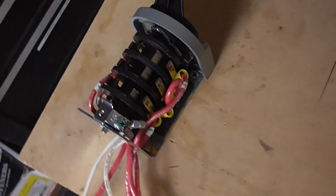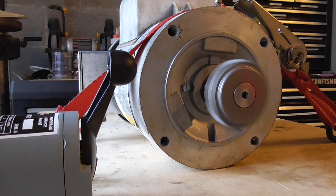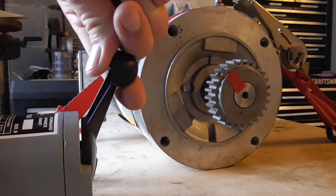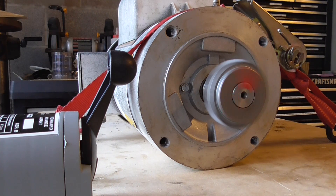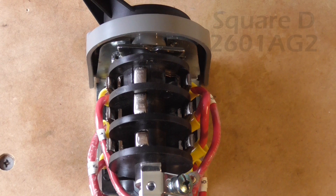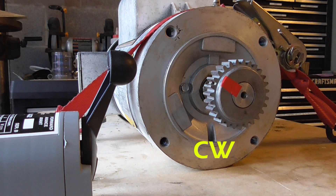The motor is wired to the drum switch. Move the handle to reverse and the motor runs counterclockwise. I'll fast forward as it stops. Move the handle to forward and the motor runs clockwise. I'll fast forward again. So I've got a single phase 230 volt AC motor with three separate windings wired to a Square D 2601 HE drum switch. It allows you to easily operate the motor in the clockwise or counterclockwise directions.